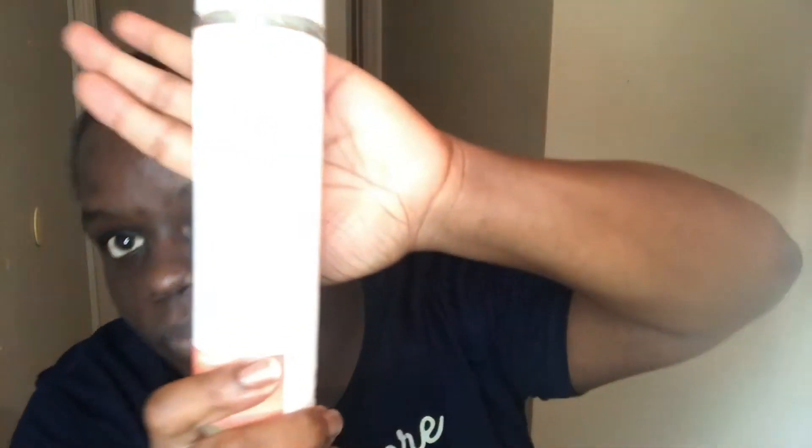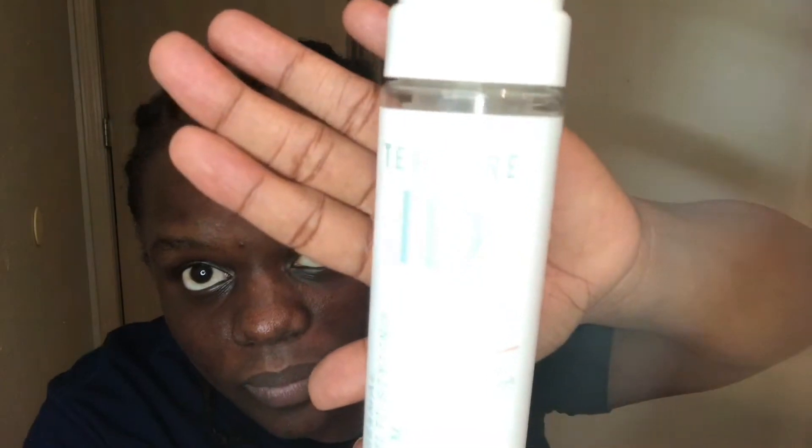Of course I always add mousse to my braids. I love this mousse — oh my god, I forgot the name of it, I'm gonna put it in the description.